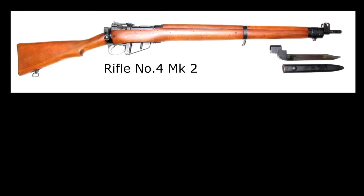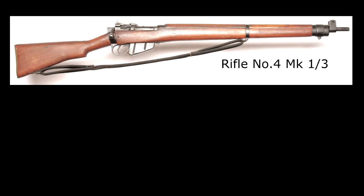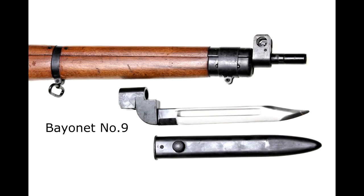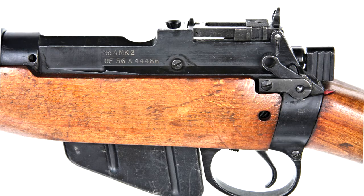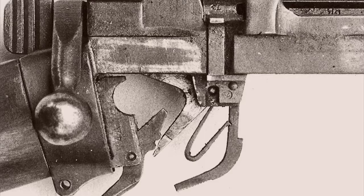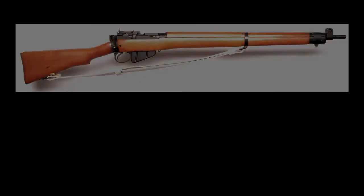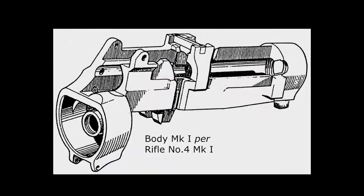In Britain, Rifle No. 4 Mark 2, Mark 1/2, Mark 1/3, and No. 4 Mark 1/2T were introduced in 1949, along with a Bowie blade bayonet rather than a spike. On the No. 4 Mark 2 rifle, brazing attached the new trigger mounts to the half-million body forgings in stock for assembly as new rifles. Eventually, about 70% of the Mark 2 rifles were made up from new forgings. Mark 1 and Mark 1 Star rifles were converted to the hung trigger.